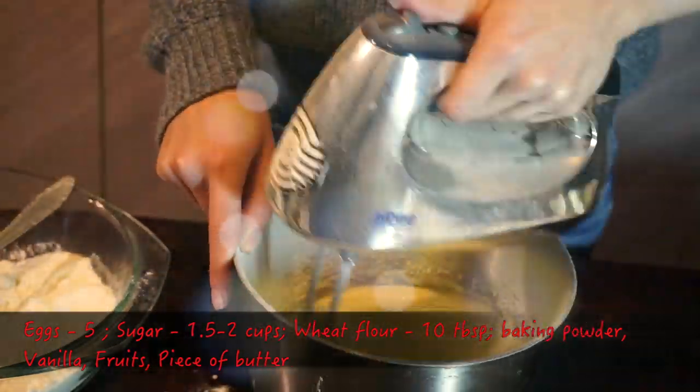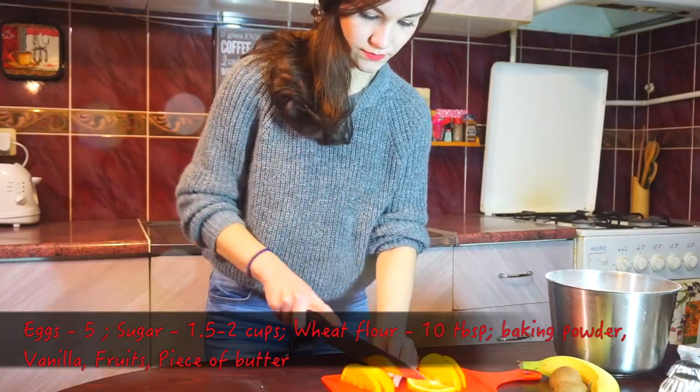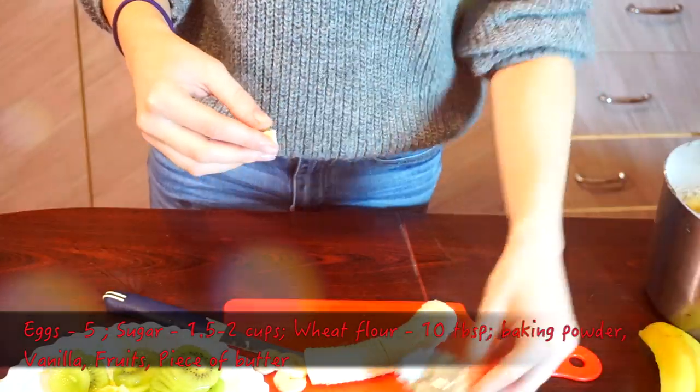Now we need to put our cupcake dough aside for a while. We need to prepare our fruits, so cut your oranges into medium pieces, kiwi into rounds, and banana into chunks.